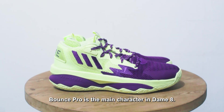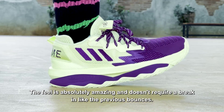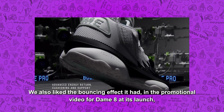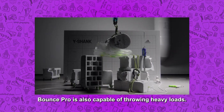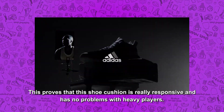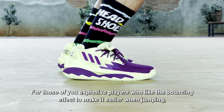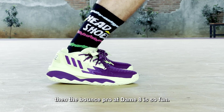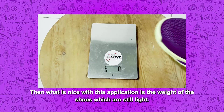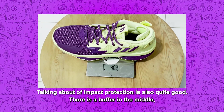Bounce Pro adalah pemeran utama pada DM8. Perasaannya benar-benar menakjubkan dan tidak membutuhkan waktu break-in seperti Bounce sebelum-sebelumnya. Kami juga menyukai efek memantul yang ditimbulkan. Dalam video promosi DM8, Bounce Pro juga mampu melontarkan beban yang berat. Hal ini membuktikan bahwa bantalan sepatu ini benar-benar responsif dan tidak bermasalah dengan pemain berbobot berat. Bagi para pemain eksplosif yang suka efek memantul untuk memudahkan saat melompat, Bounce Pro di DM8 begitu mengagumkan. Bobot sepatu pun tetap ringan, bahkan setara dengan penerapan Light Strike.